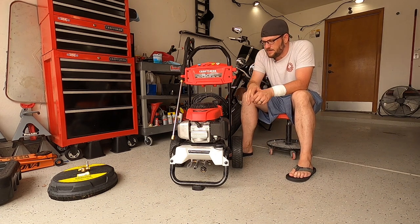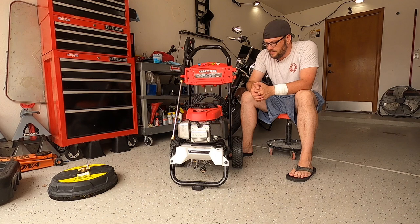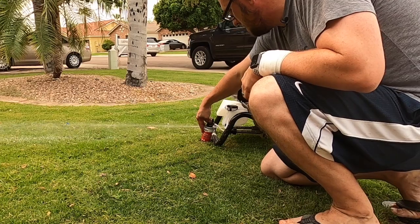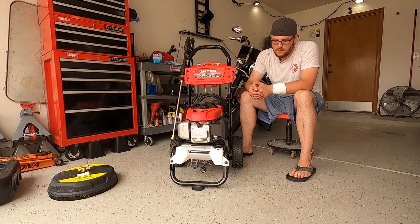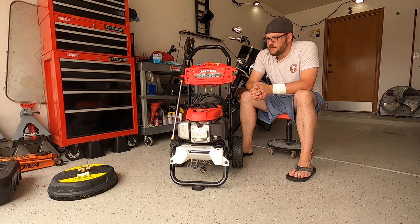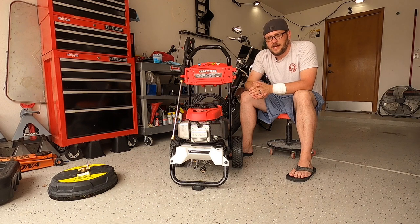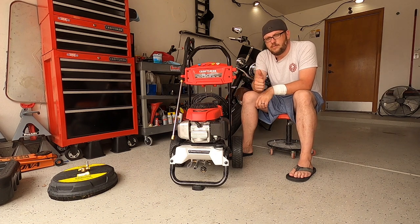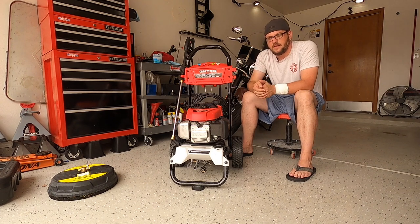I would definitely recommend this pressure washer. After a few hours on it, it's real strong, never bogged down, never surging. I'd also recommend using the pump saver — I have really hard water here, part of living in Arizona — it keeps the pump lubricated for future use. That is my review on the Craftsman 3200 PSI pressure washer. Did a great job and I'm happy with it. Thank you for tuning in — if it's your first time, please hit subscribe, and remember likes go a long way to support the channel. See you next time.